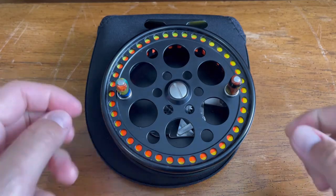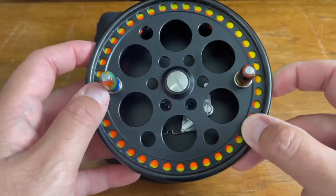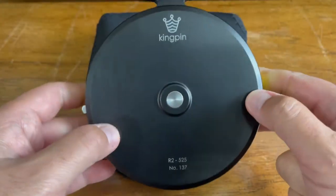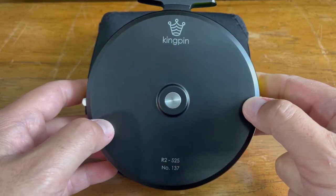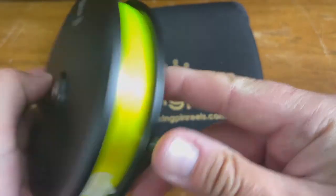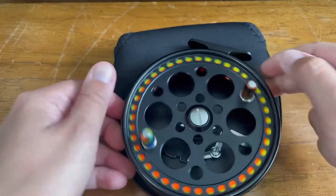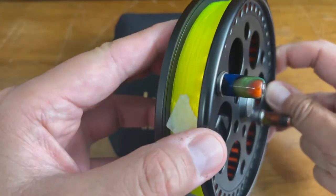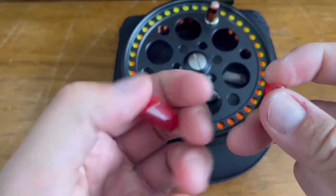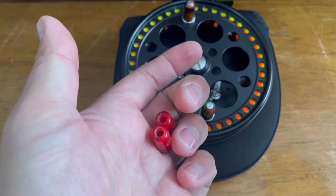Hello everyone, today we're going to be looking at how to change the handles on your Kingpin centerpin reel. The one I have here is an R2 525, which is a five and a quarter inch diameter. I'm going to show you how to release these handles and put on a new pair that I got — these red ones that are going to match my reel seat on my new float rod.